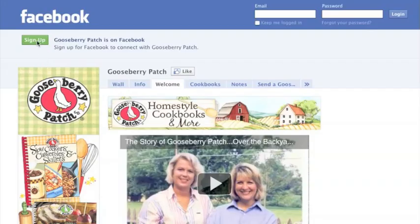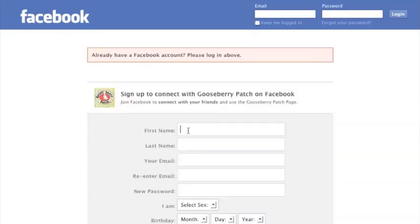Once you're there, just click the sign up button at the top of the page on Facebook. Then fill in your basic information.